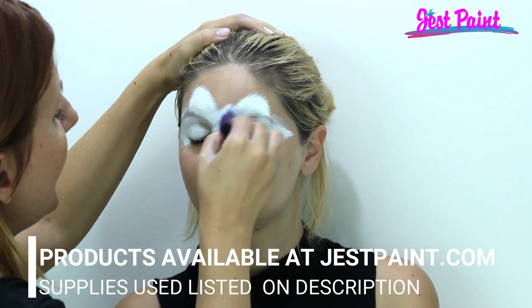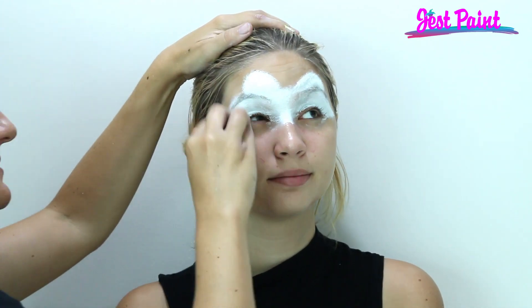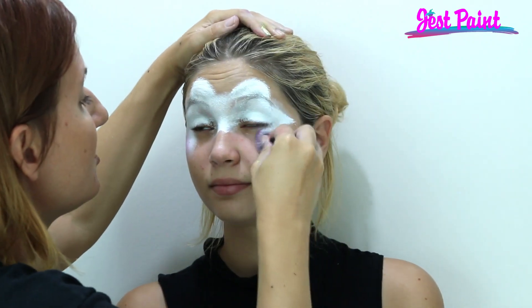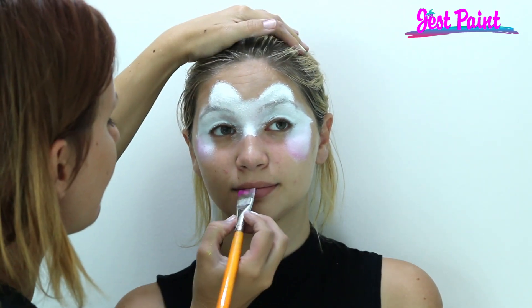I'm just going to put white over her eyes and a little bit on her nose. And I'm just going to put pink on her cheeks. Since this is a super speedy design, we're not going to do the entire face, just little bits of it. Then a little pink on her lip.